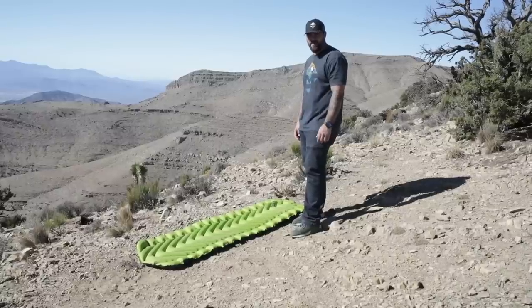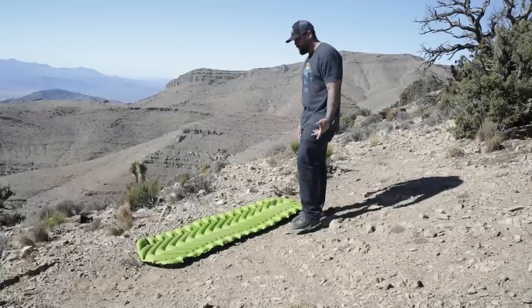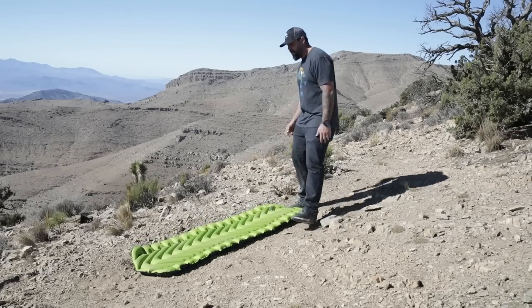We had to ad-lib and went with test number five: the trampoline test — since this pad made it through two of the surfing tests, which I did not think would be possible.